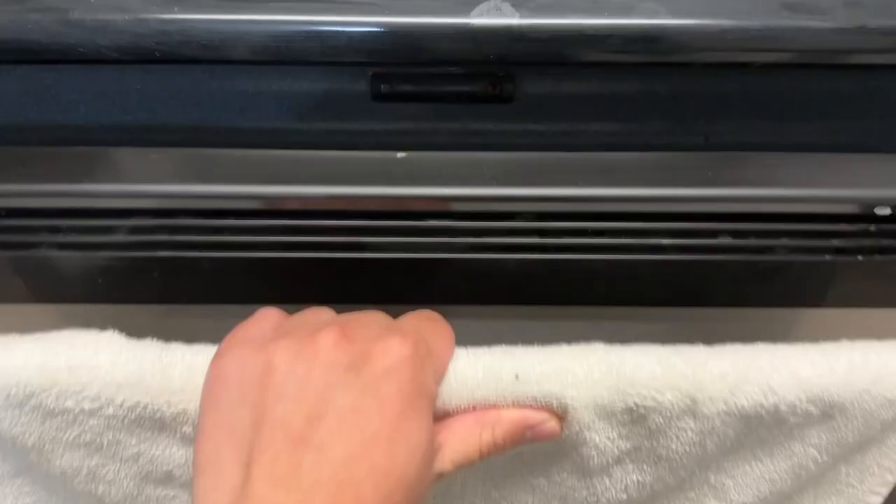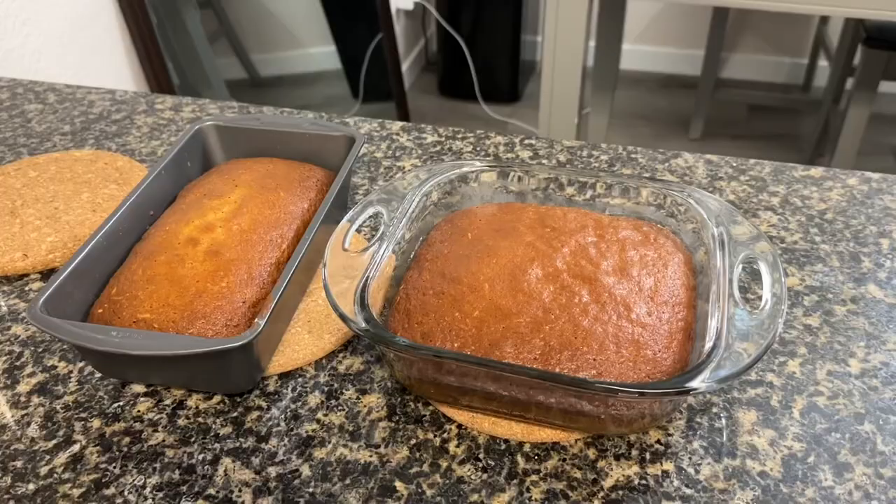It's been an hour already and I can smell the banana bread — it smells so good! And this is the finished product, guys.